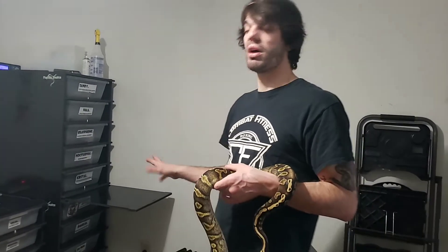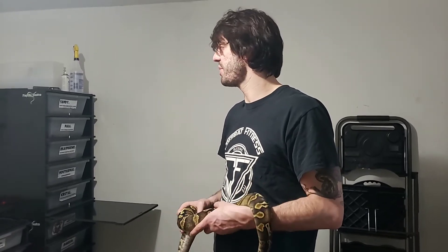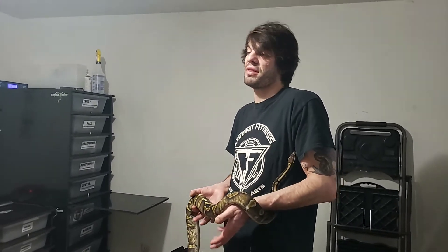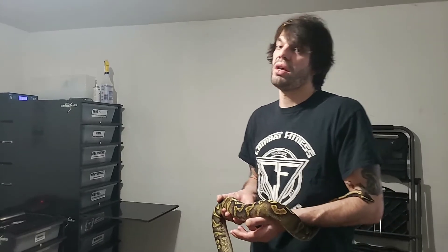I'm still waiting on a male that's going to be suitable for my sumo projects. I'm saving up big time for him — I'm probably going to spend at least like $3,000 on that snake. And that's another thing about this business. In my opinion, we get out what we put in. If you buy a bunch of cheap snakes, don't expect to make anything too crazy or to make that much money. And if you're going into this hobby thinking you're going to make a bunch of money, you're wrong — it's going to take years and years.